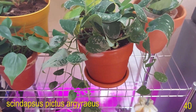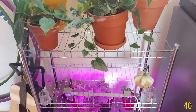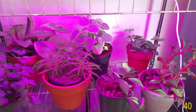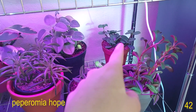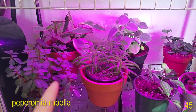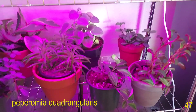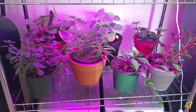Scindapsus pictus Argyraeus right here and she's starting to trail quite a bit which is really beautiful. Nothing on the middle shelf because I'm working on it. And then on this lower shelf is most of my Peperomias: Peperomia Graveolens, Peperomia Hope, Peperomia Incana, Peperomia Ginny, Peperomia Rubella, Peperomia Fairy Ray or Happy Bean, and Peperomia Quadrangularis or Peperomia Beetle. I know you can't see all of these super well because of the purple light, but I have a Peperomia collection video on my channel.